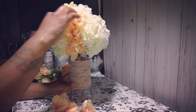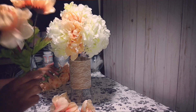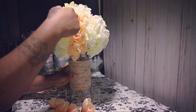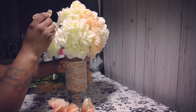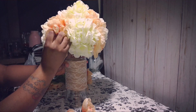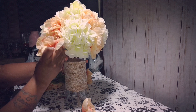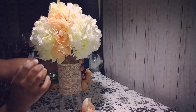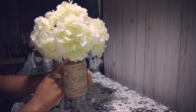Now I've added some of these other flowers — I'll put the name of the flowers at the bottom of the screen. I got these from the Dollar Tree too. I cut three of them and I'm putting them in the corner of the styrofoam square. I spaced them out just a little bit — one at the top, one in the middle, and one at the bottom. I'm going to fill in all the corners of the styrofoam square just like that.